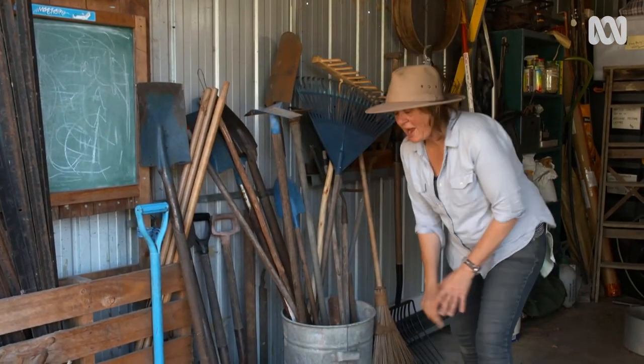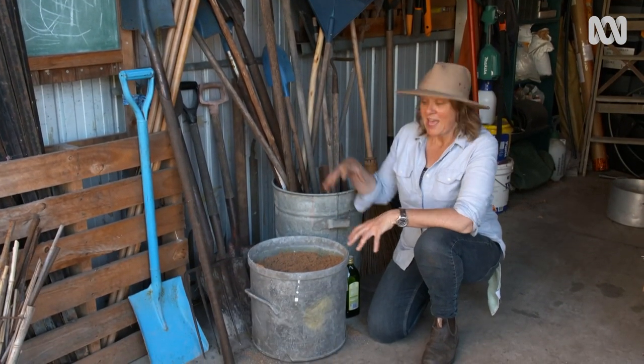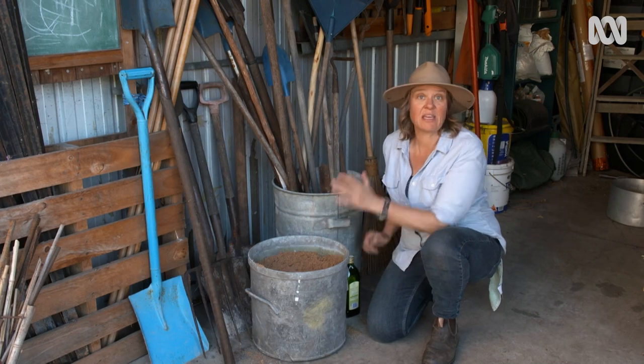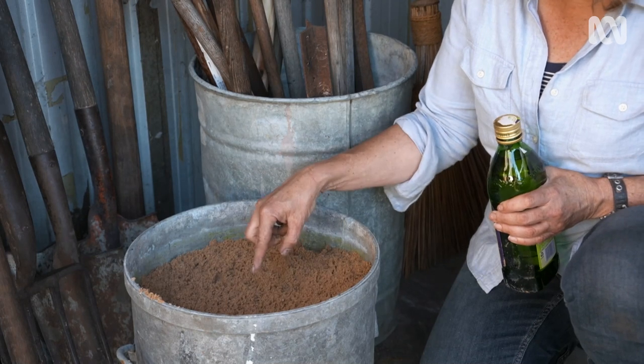Before I put that away, I want to add another layer of protection against rust in the form of oil. I'm going to apply it using this sand bath. This is something I can use for all of the tools, and it can stay here permanently. It's just washed sand, which I'm going to add the oil directly to.